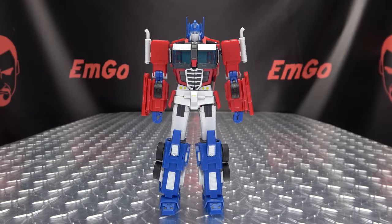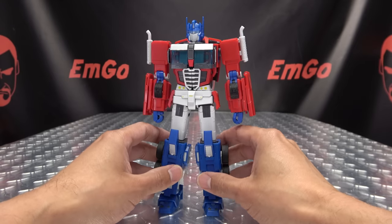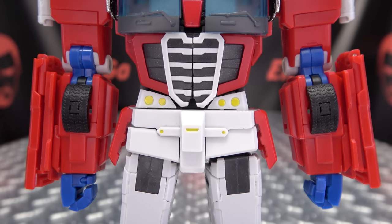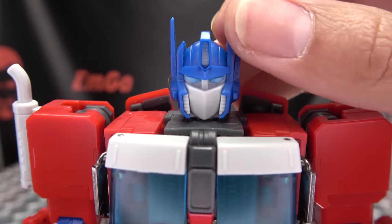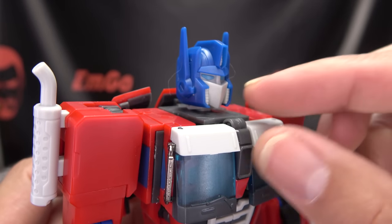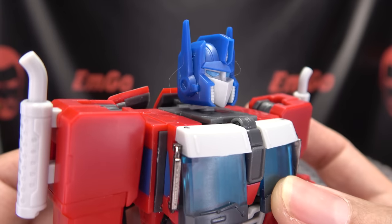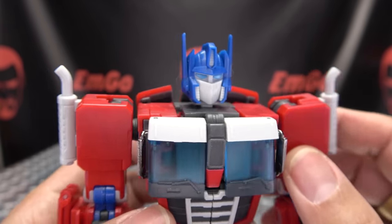Moving right along, here we have the one. This is S&D's take on a mainline scaled IDW Optimus Prime. He is packed in robot mode. Apparently Optimus Prime has joined the Bloodline — I don't know — but getting in close here, we can take a look not at those abs but at that noggin. Not a bad head sculpt. I do wish the mouthplate came out a little bit further just to give the face a little more dimension. As it is, the face looks a bit on the flat side. I'd like a bit more dimension there, but overall, not too bad.